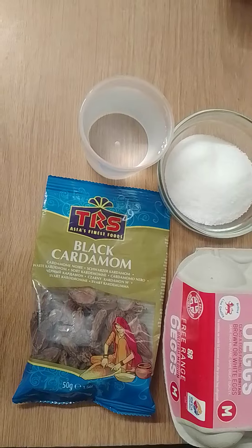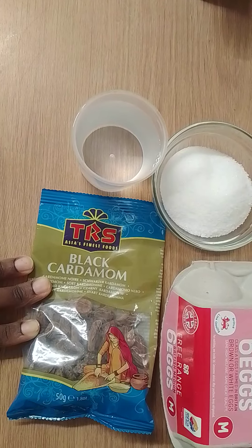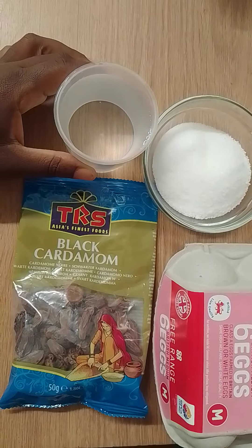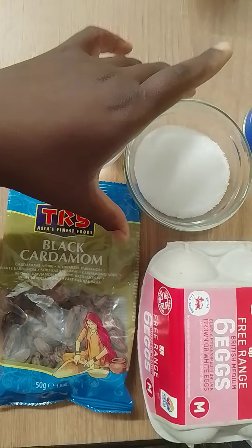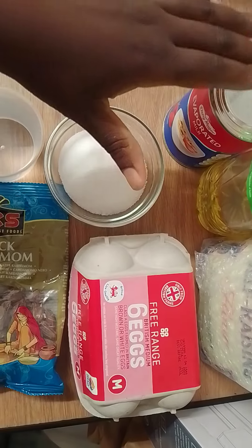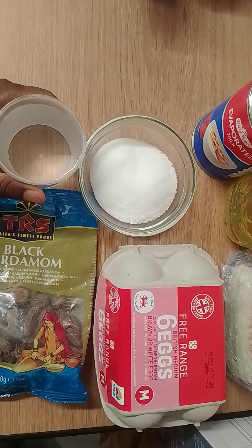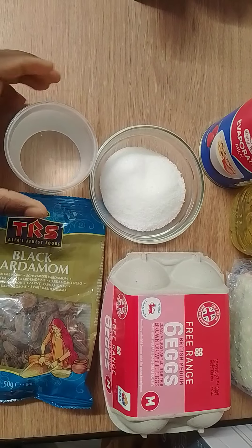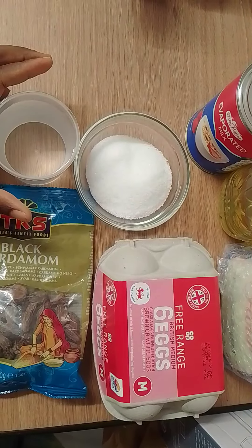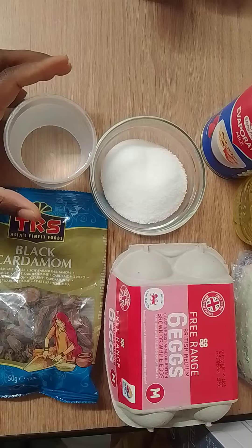To make the kai mati itself, you're also going to need cardamom for flavor. You can use the white one but we're using the black one. You're going to need some water, some sugar, and one or two eggs. Then you're going to need evaporated milk — you need equal amounts of evaporated milk mixed with water. But if you're using fresh milk, then you don't need to mix it with water.